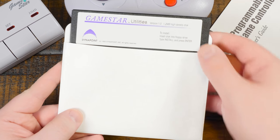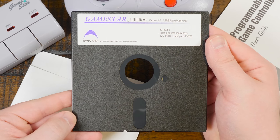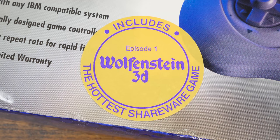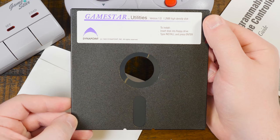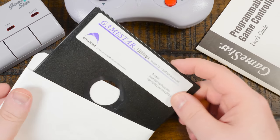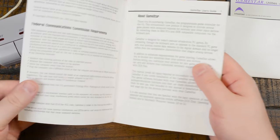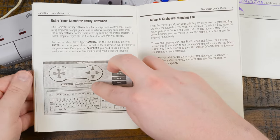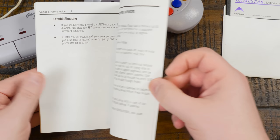You also get a high-density 5.25-inch floppy disk containing the utility software, and I sure do hope this works because it's literally the only copy I've come across physically or otherwise. Sadly it doesn't seem to have come with the promised shareware version of Wolfenstein 3D — unless it's on the utility disk as well, which is possible since the 1.0 shareware release of Wolfenstein 3D is only 650 kilobytes when compressed. Finally you get the 12-page user's guide, which covers how to program the device using the GameStar software for MS-DOS.